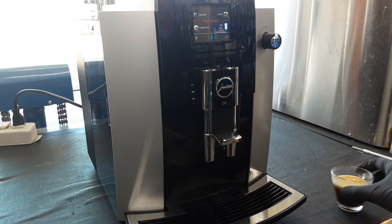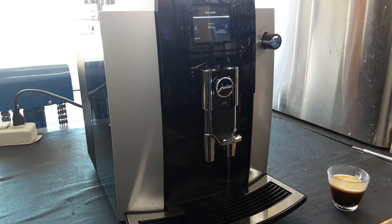Now we are going to test a few things — we're going to test the hot water and steam. It's pretty quick; you just turn the knob and it will pour out. If you want to make Americanos, teas, anything like that, that works well.